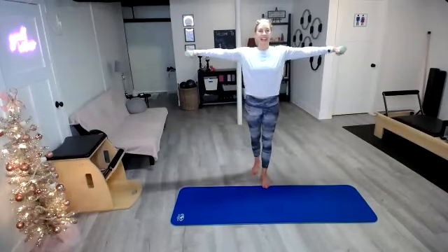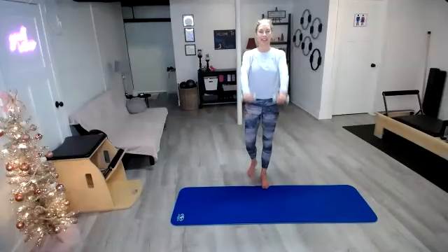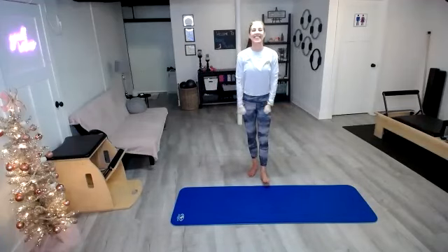One more time — side, front, down. Reverse it: front, side and down. Front, side, down. Last one — front, side and down.